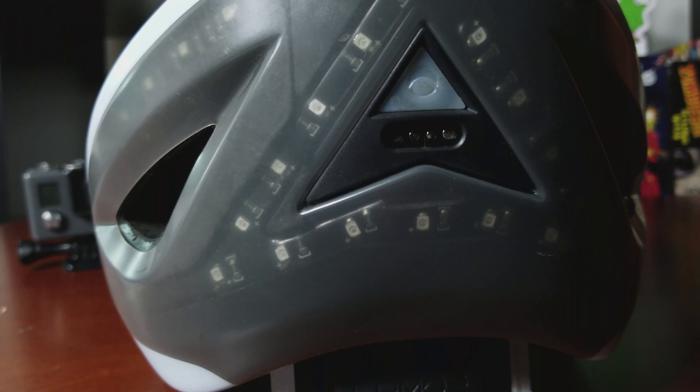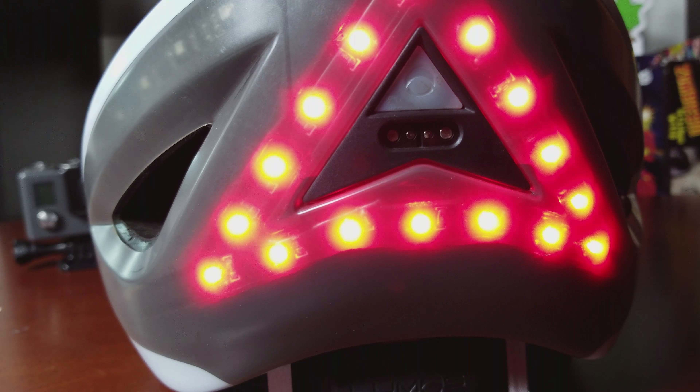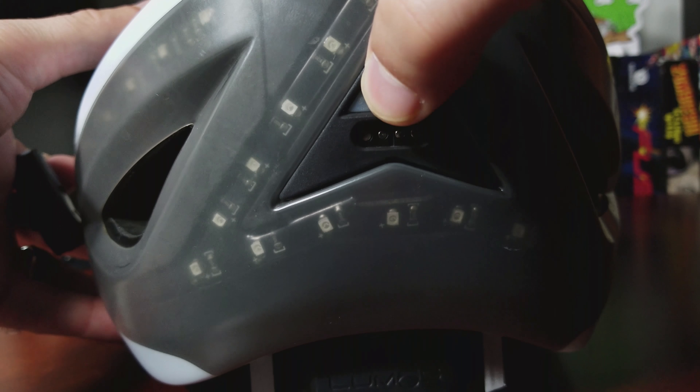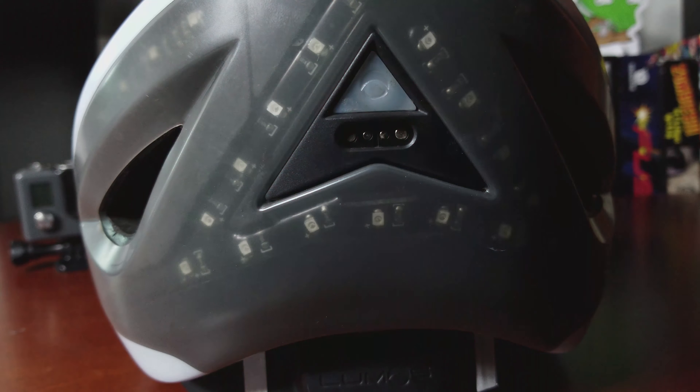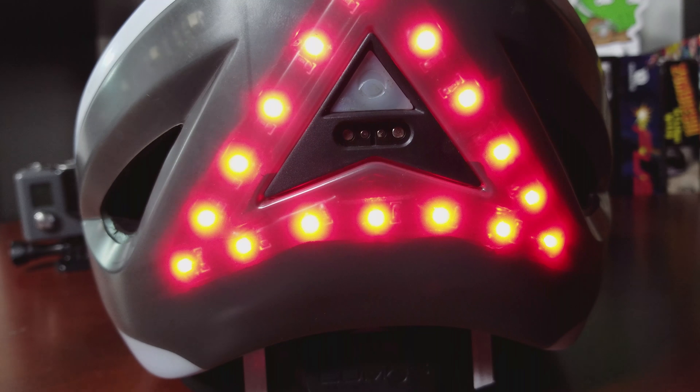If you click the left turn signal you get the left signal here, and there is a triangular strip of LEDs on the back. When you start to brake — if you have the braking feature turned on — it will light up so people know you're slowing down and stopping.